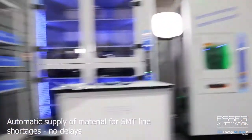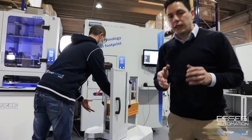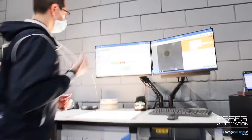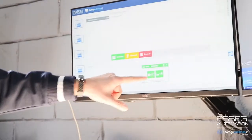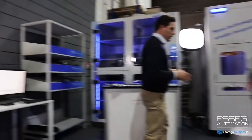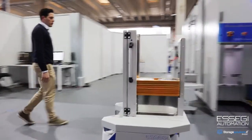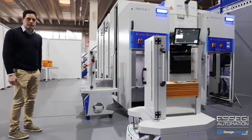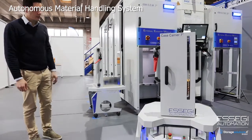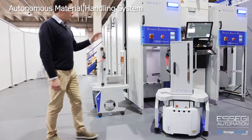The operator at the incoming material station has finished registration and is returning material to the towers through the AGV system. He goes to the application and sends the material to a specific module. The AGV then transports the material autonomously and automatically to this block of machines. The loading is fully automatic — no operators involved. We can load up to 54 reels at a time, both 7-inch and 15-inch reels.